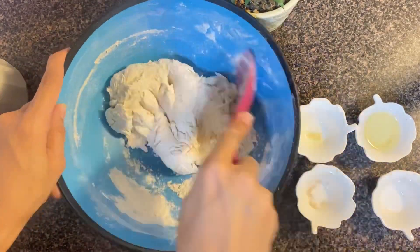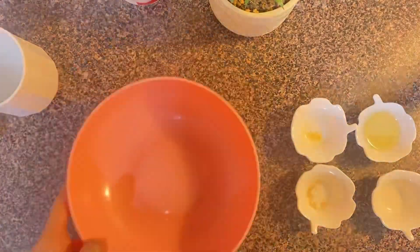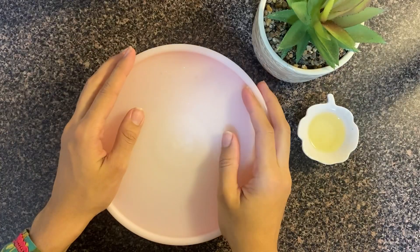I added a little milk and a little water into it and mixed it. We will do the kneading after. For now, just mix it, then put it in an airtight bowl and keep it for 10 minutes to rest.